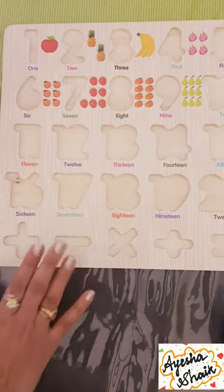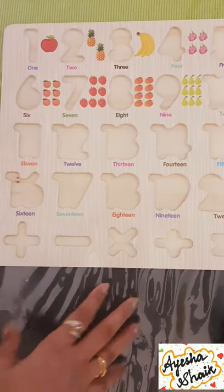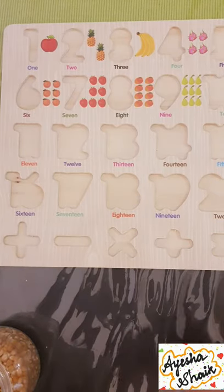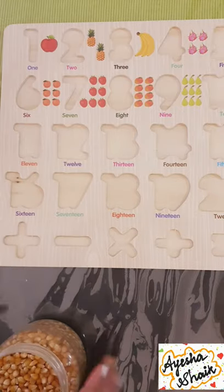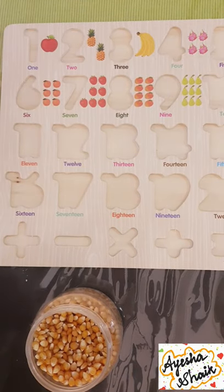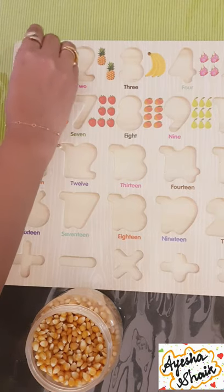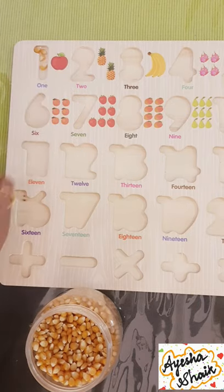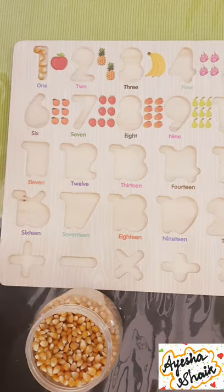To teach number formation or letter formation, you can take any lentils you have in the house. I had some corn and peanuts, so I will be taking corn. Pour some in a bowl for your child and start with number one. The child can take them one by one and start placing them like this.